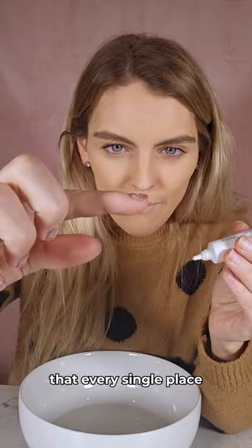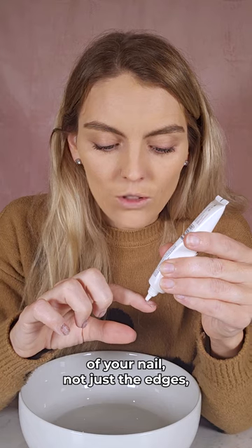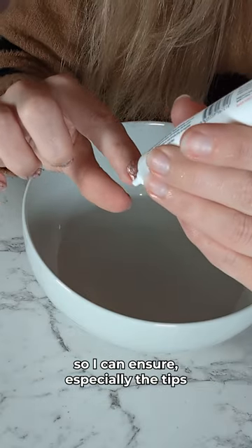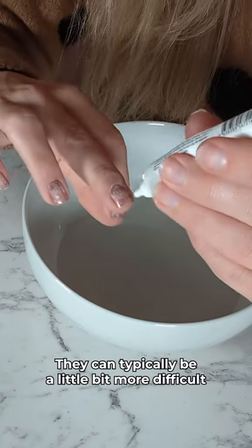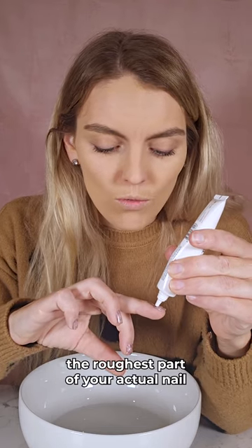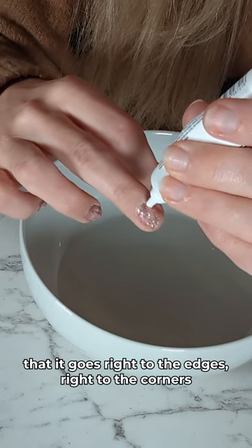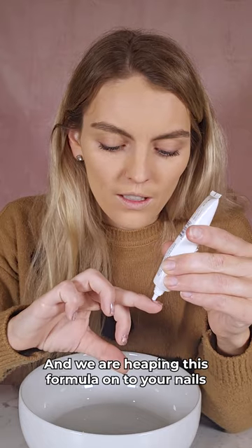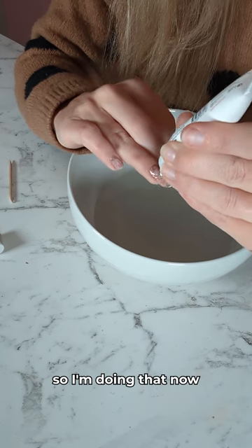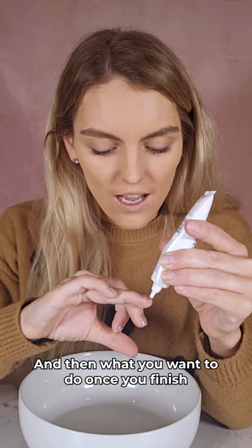It's important that every single place has a nice thick layer — not just the bottom, not just the edges. I use the dabbing motion to spread out the formula so I can ensure especially the tips are covered, as they can typically be a little bit more difficult because that's where you get the roughest part of your actual nail. Make sure it goes right to the edges, right to the corners — we are heaping this formula onto your nails.